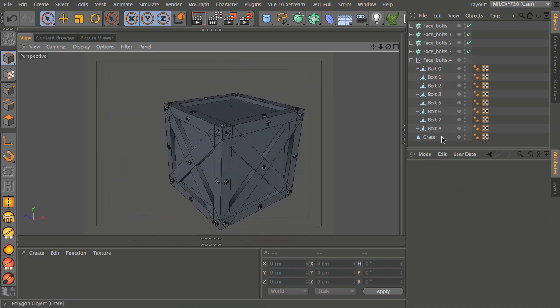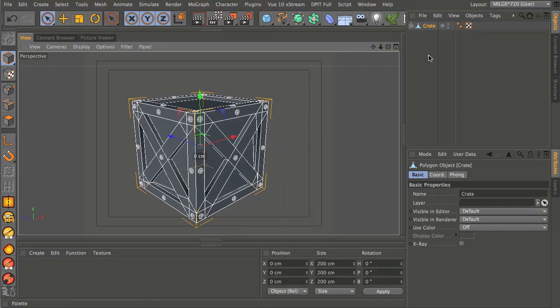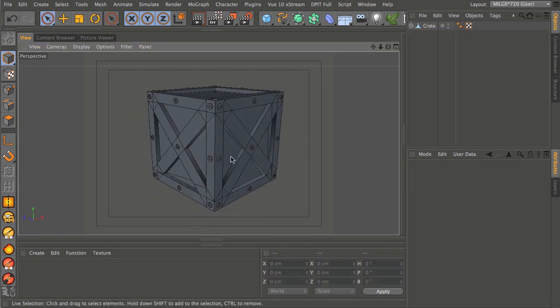Let's neaten everything up. Take all the bolts and drop them as children of the crate object so when the crate is in your scene it's just one object with everything collapsed underneath it. If you need to go in there you can, but it keeps your hierarchy easier to navigate.